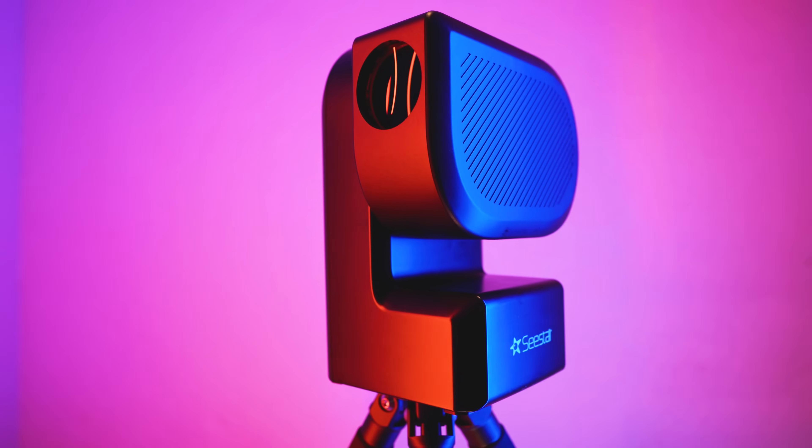Hello everybody, Teagan here with Highpoint. Today we're bringing you a video on the brand new smart telescope by ZWO, the C-STAR S50.